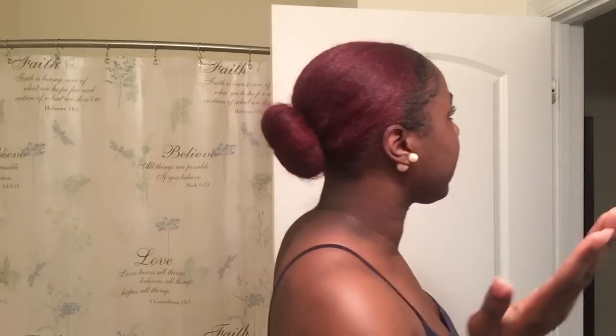As of my look right now, it's just slicked back in a bun. Today was ridiculously hot and nobody got any time for the heat, so I just slicked it back. I do have a video on how I achieve this look — it looks better in the video, I'm looking rough right now.